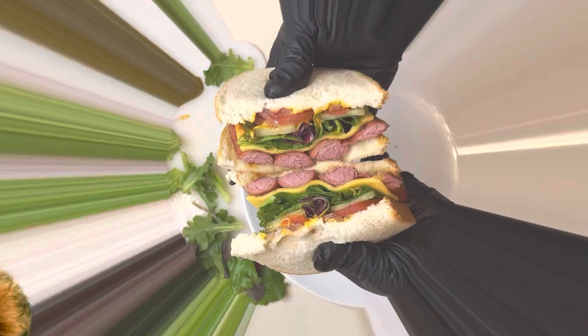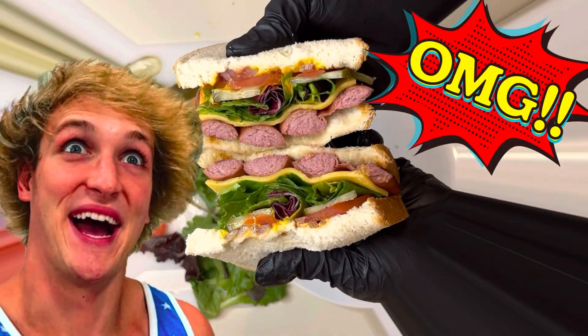Did you just say that? I would have fallen for it. The scam sandwich — give it a try. Is a hot dog a sandwich?